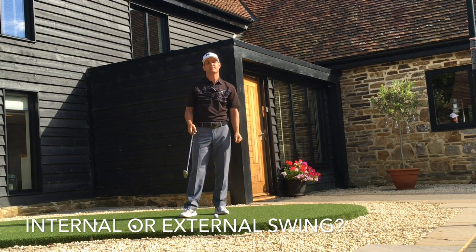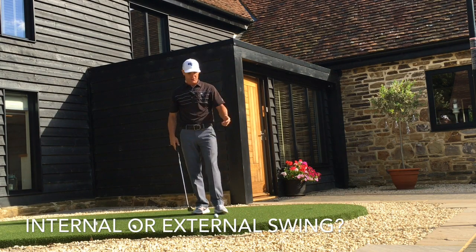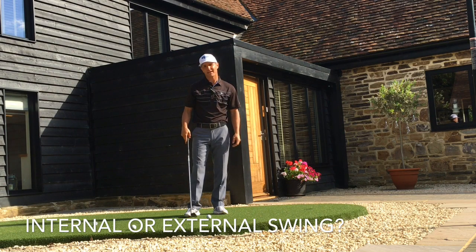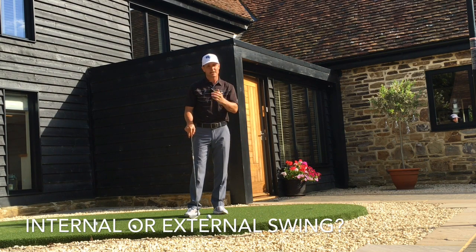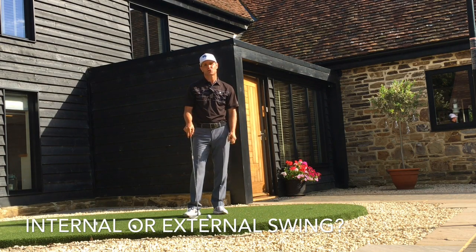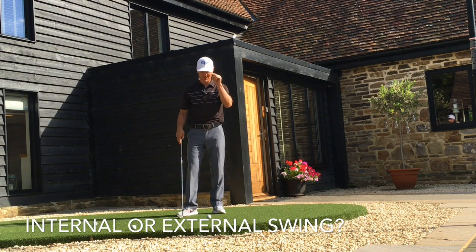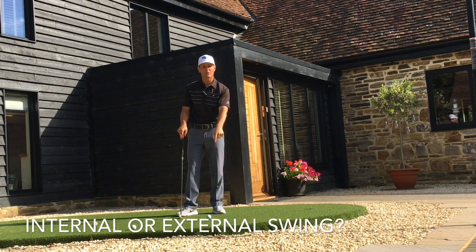That's not enough on its own. When you get to the golf course and you're going to play, you can't play like that. You need to focus externally to score. And what I mean by that — I'm going to be very precise — I don't mean focus externally on the ball, although that's quite helpful for putting.